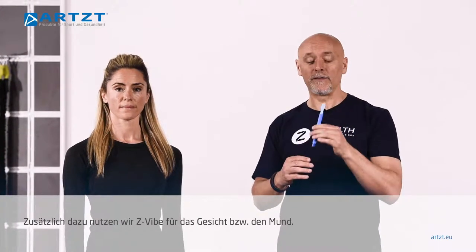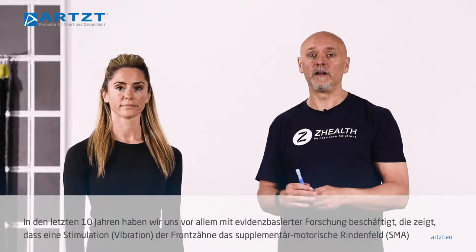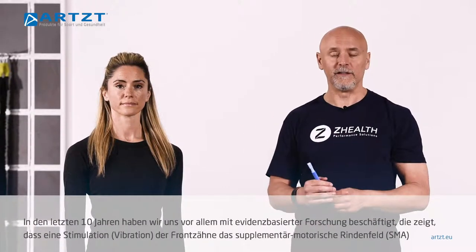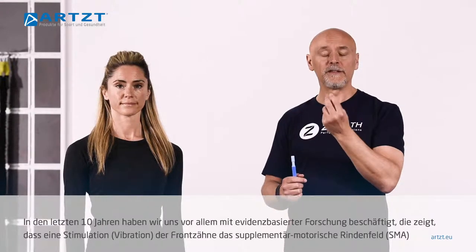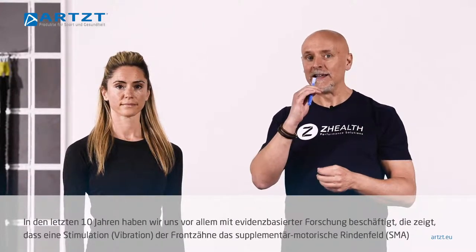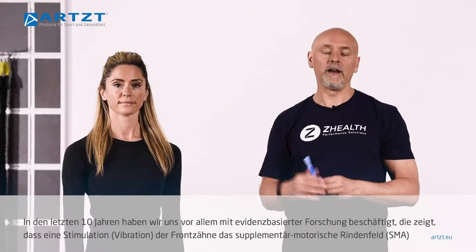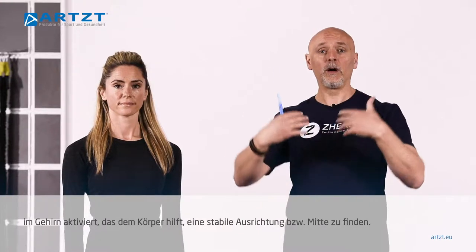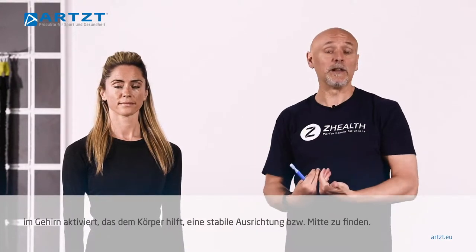We often use a Z-Vibe for the face and for the mouth particularly. Over the last 10 years or so, we've been looking at evidence that whenever we vibrate the teeth — particularly the middle teeth in the front — it actually activates part of the brain called the supplementary motor area, which helps prepare the body by stabilizing the midline.